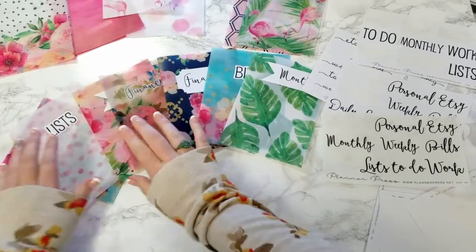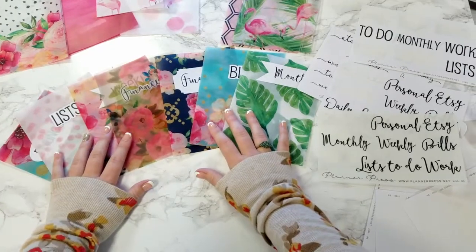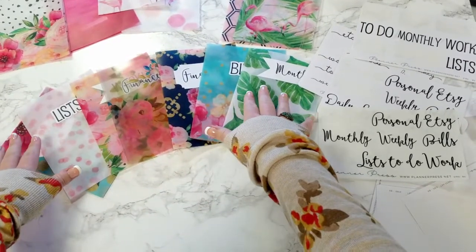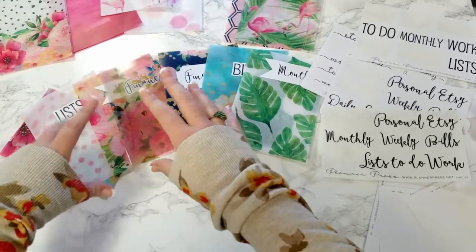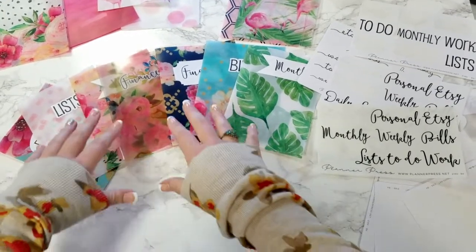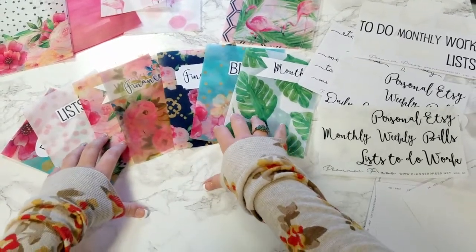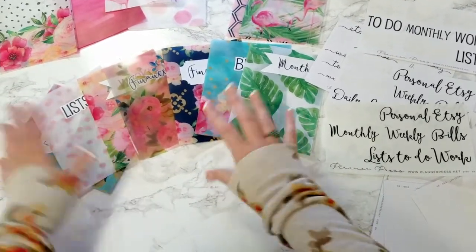You can check out my other video on the difference between the vellum and acetate. I also sell cute planner stickers and this dashboard system in my Etsy store, which is plannerpress.etsy.com. And for more pictures and information, you can also go to my Instagram, which is instagram.com/plannerpress. Thank you so much and have a great day!